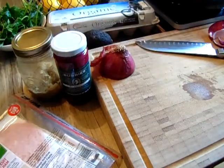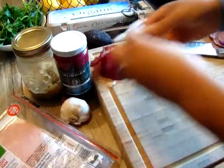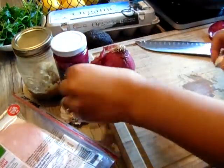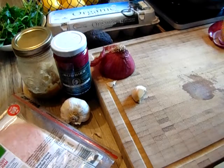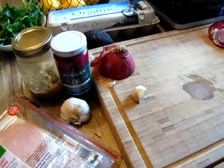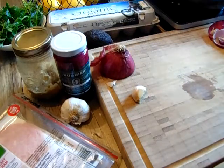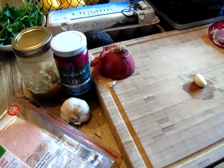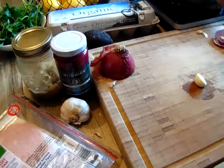Now my garlic. You can use as much garlic as you like — I love garlic, so I'm going to go crazy with it. I'm doing this quickly just to inspire you guys. You could easily make this at home if you're in a rush or get bored of anything else. I'm pretty sure everybody has these ingredients in their household anyway.